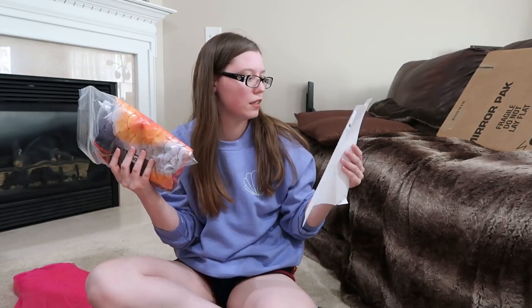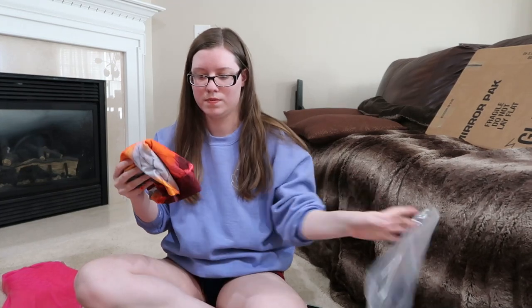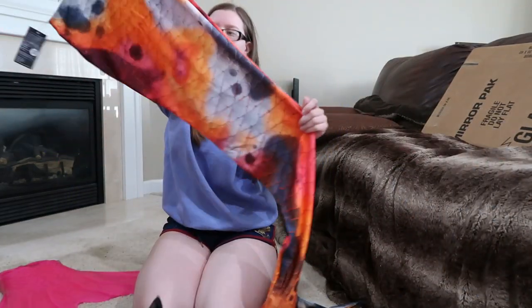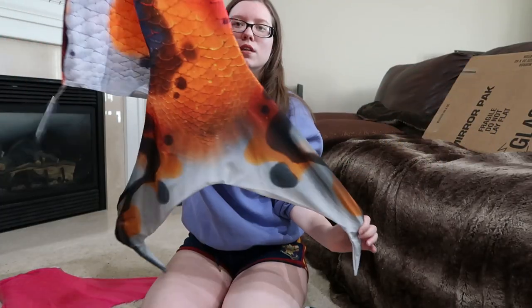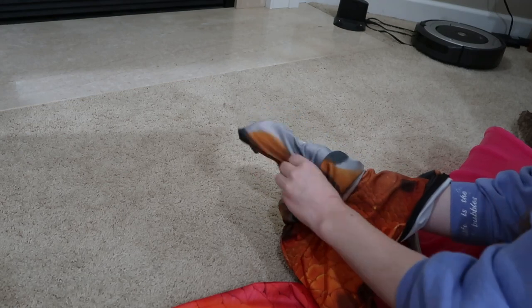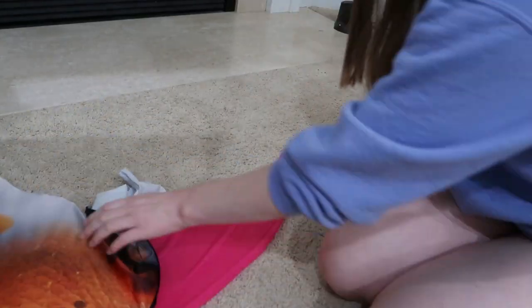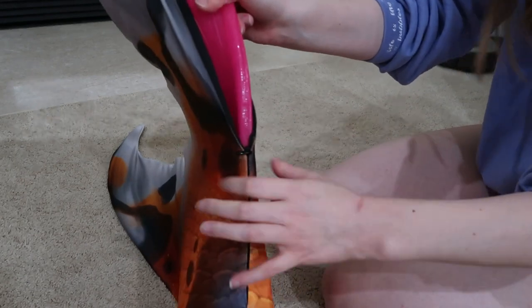And the tail I got is the Showa Koi Full Fantasy tail fin. It's designed to look like a koi fish — all sorts of whites and orange and pink and black. I'm going to put the monofin in here so that we can see the fin all big, and there's just a zipper on the side to close it.